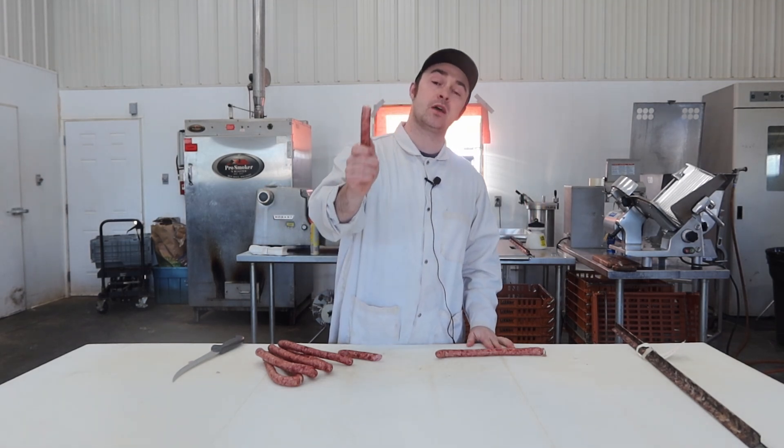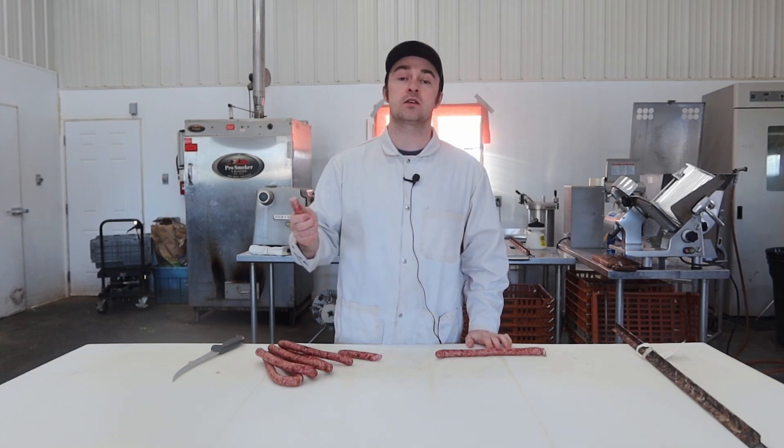Anyway guys, if you do make it and you do have it with a beer, let me know — I like reading the comments. If you enjoyed the video, give it a thumbs up and subscribe. We're making a video out of Home Production of Quality Meats and Sausage every day this March. Thanks again for watching guys, take care.